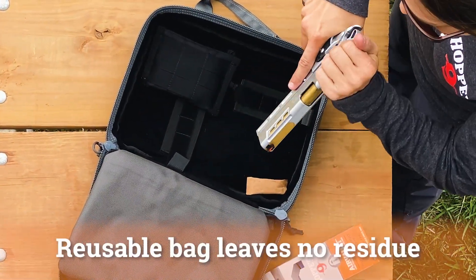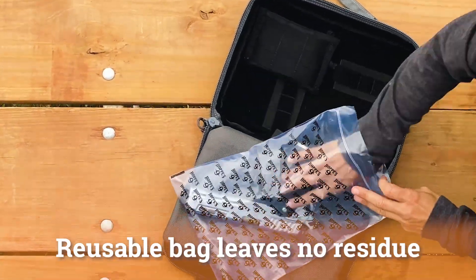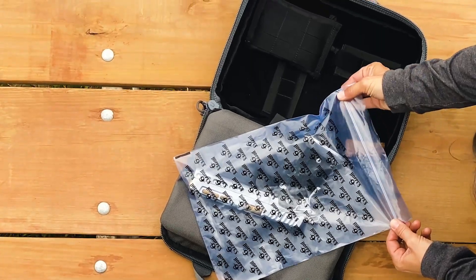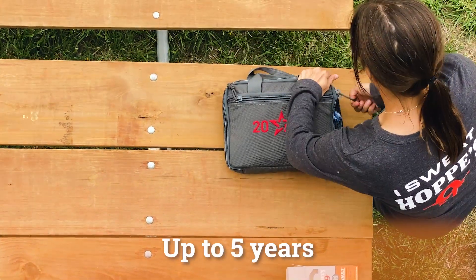Simply clean the firearm to the manufacturer's recommendation and then place the unloaded firearm in the Air Vault bag and securely press the zipper closed. Store the firearm in a cool, dry place for up to five years.